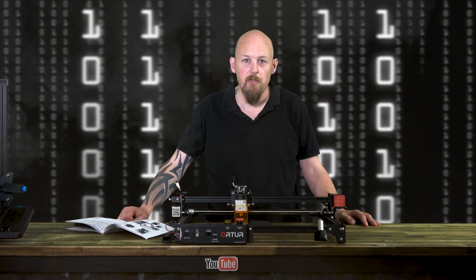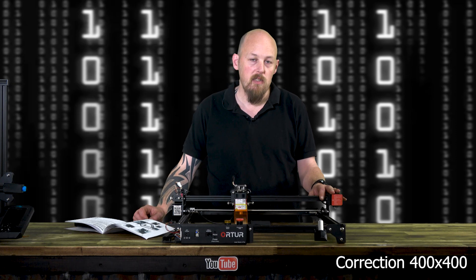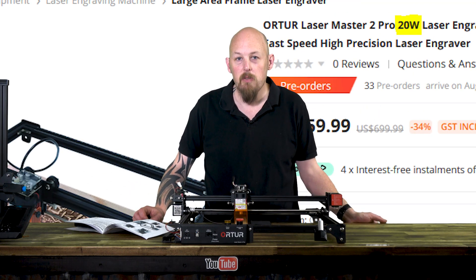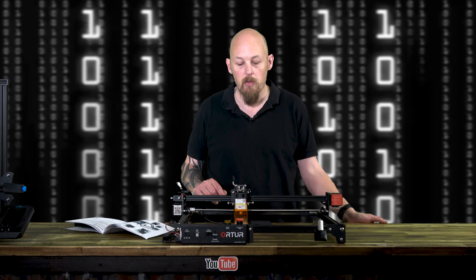The Laser Master 2 Pro has a 400 by 430 millimeter work area. It is advertised as using a 20 watt laser; however, that is 20 watts power usage, not 20 watts of laser output. I think realistically it might be one watt output, but I don't have the correct meter to give you a real laser power reading.